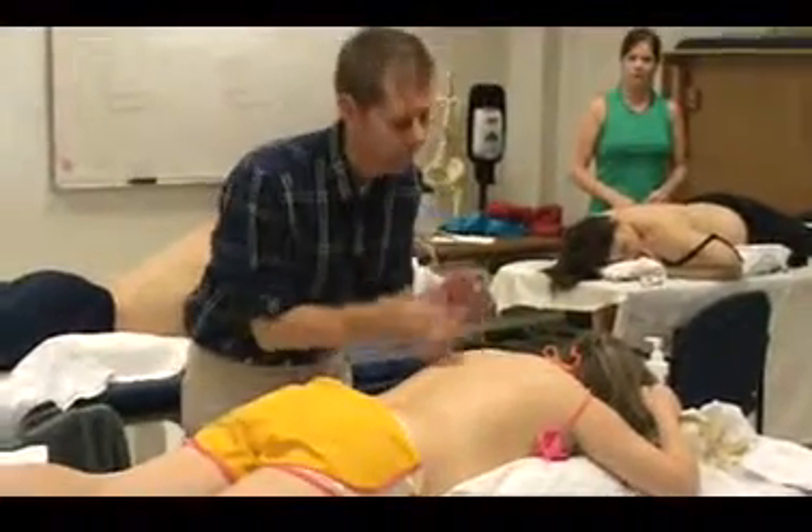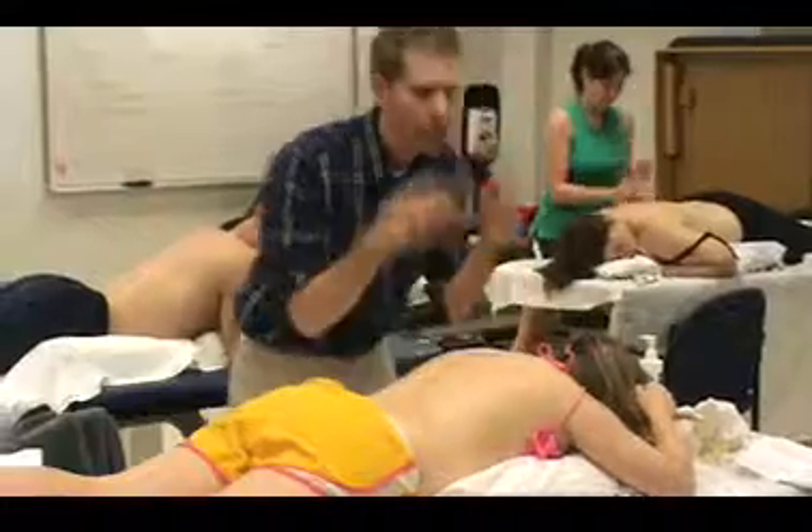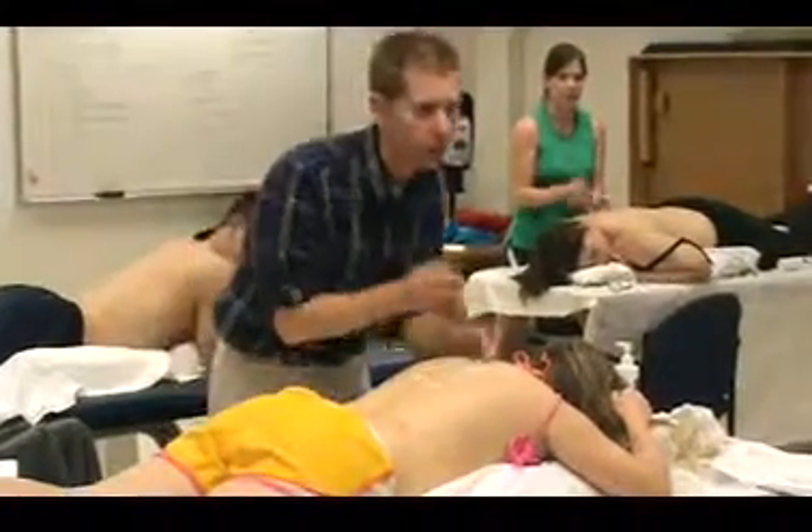Fingers are relaxed, hands are relaxed. I'm just kind of flopping — floppy hands.